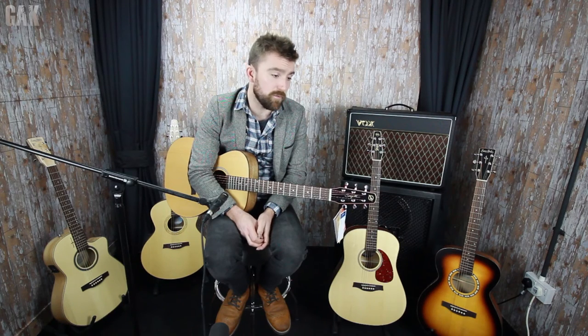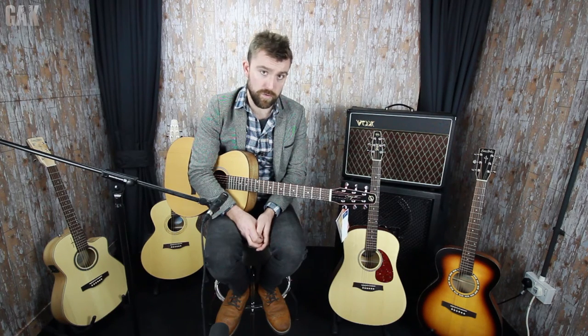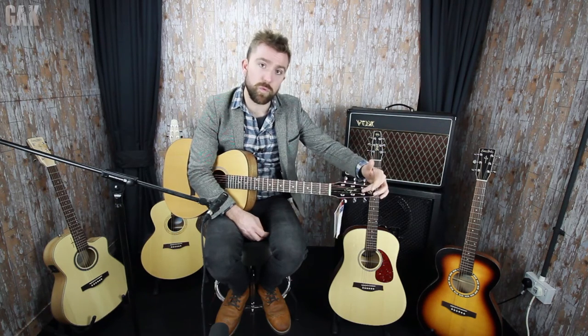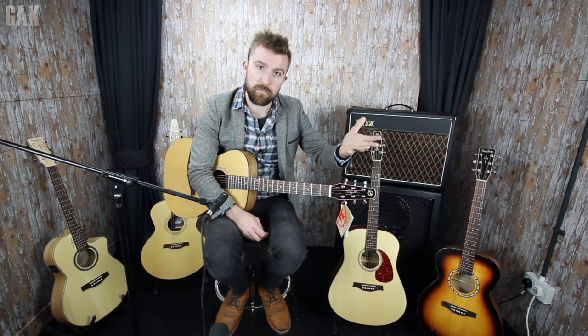All of our guitars ship directly from Canada to the stores. So there's no warehousing in the UK — they come straight from Canada into the stores. There's not a massive amount of difference between Simon and Patrick and Seagull, really, other than the shape of the headstock. This is a Seagull. The reason why the Seagulls have a thinner headstock is it gives a nice straighter string pull towards the machine heads, like a strap might give you, so it helps with tuning. Whereas the Simon and Patrick's have a squarer headstock, which is for a more traditional customer that might want something a little bit more traditional looking.